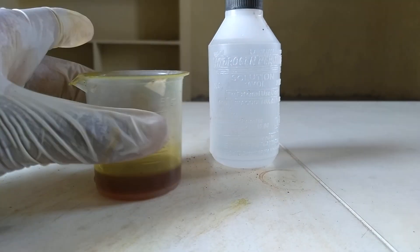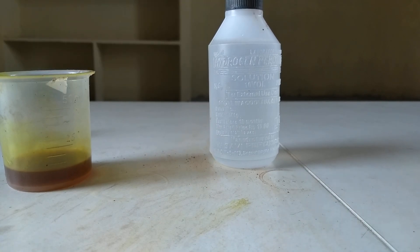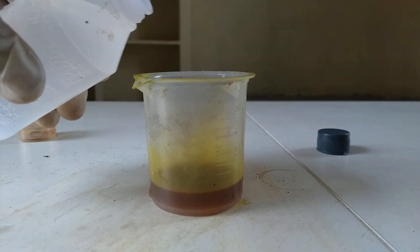So I got this solution filtered, and if it gets a bit messy, just use a cloth to clean it up. The third and final step is I'm going to be pouring some hydrogen peroxide into this solution.